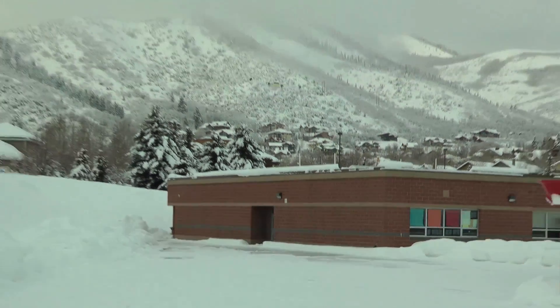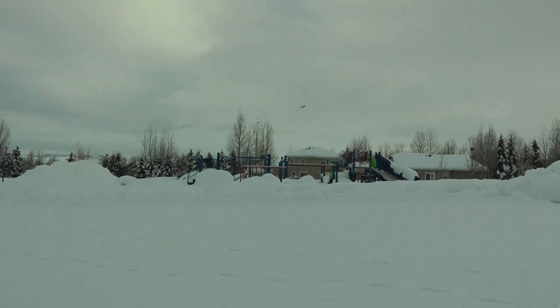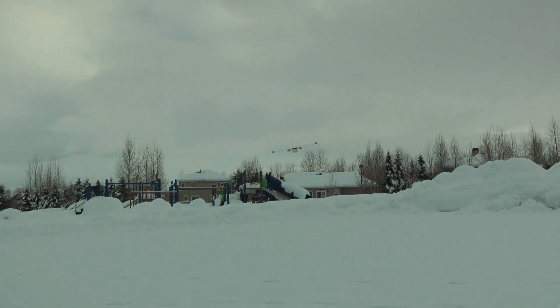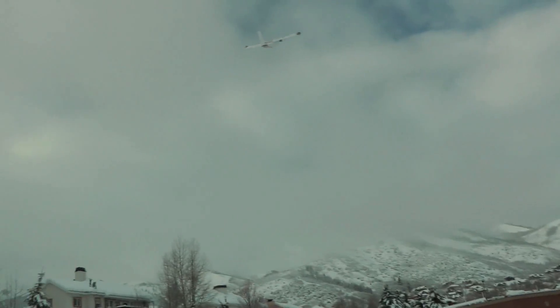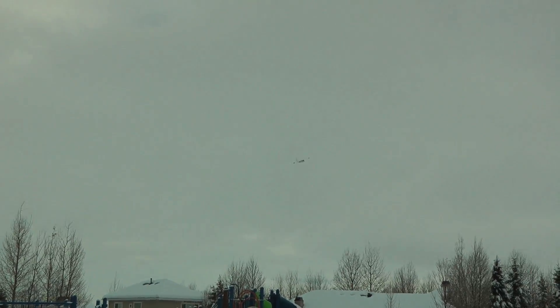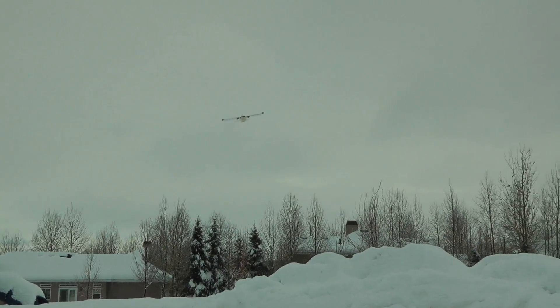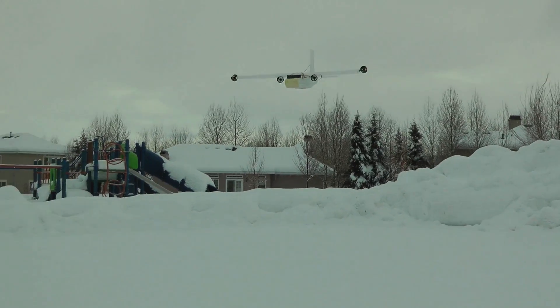That was the wind — so windy. I have very little control right now. Nice.